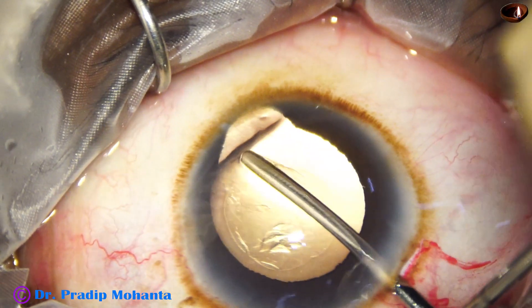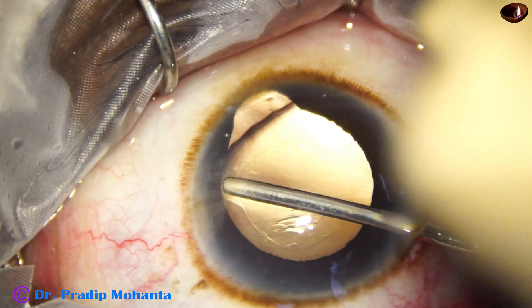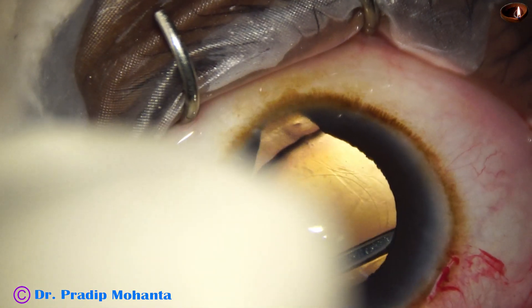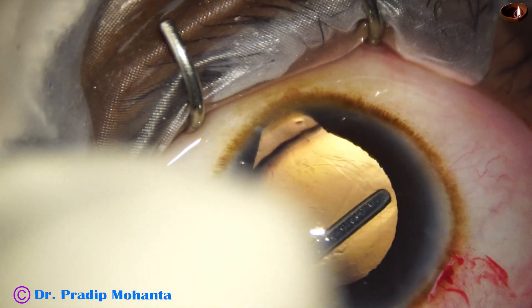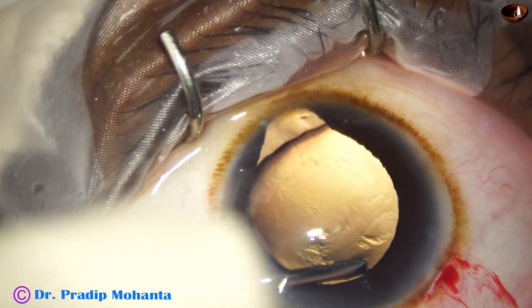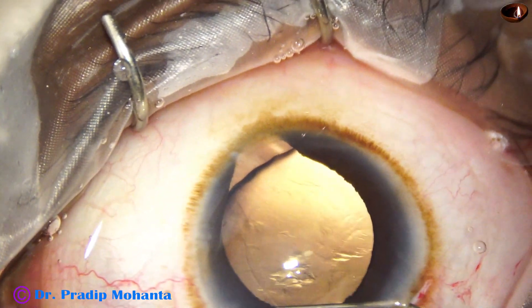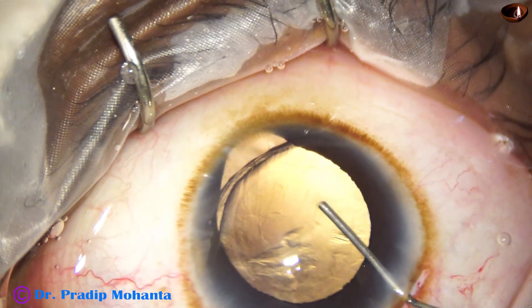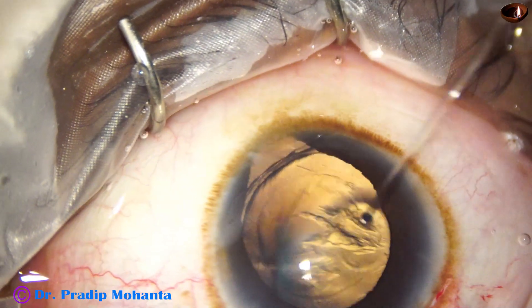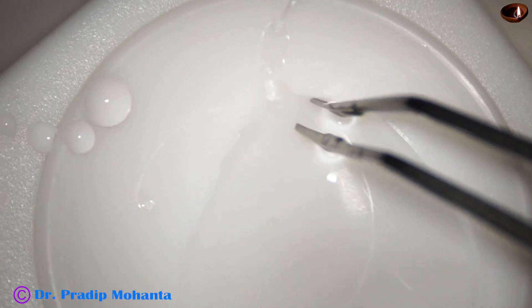This is an iris spatula. I am trying to separate the capsule from the cortex without doing hydro, but we can go only up to the equator with this. I was not sure whether I was above the capsule or under the capsule. And now I do hydrodissection, and I get a very good fluid wave.